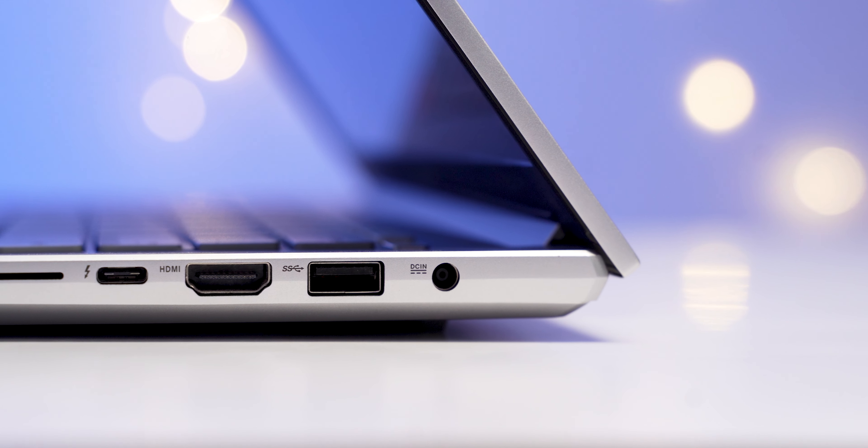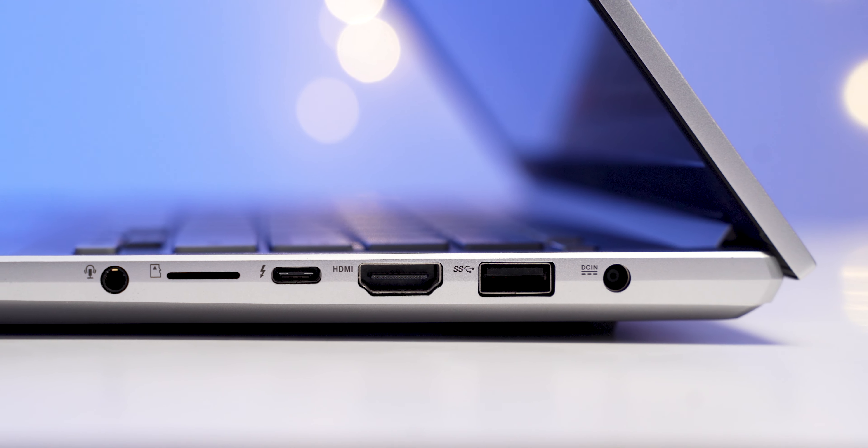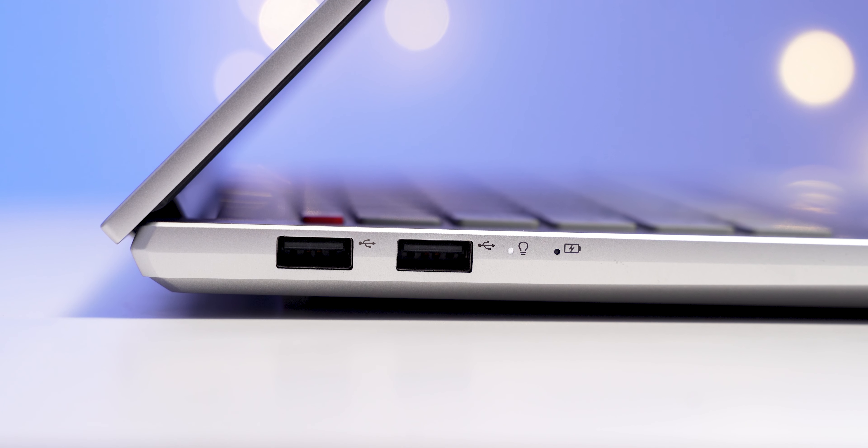The port situation is really good for a creator-oriented laptop. We have a headphone jack, micro SD card slot, USB Type-C port, full-size HDMI port, USB-A port, a dedicated charging port, and two more USB-A ports. The Type-C port also supports Thunderbolt 4, which I love — it makes life so much easier for external SSDs, external gadgets, or an external display. If you forget the main 120W brick, you can also charge the laptop through the Thunderbolt port using a Type-C charger.